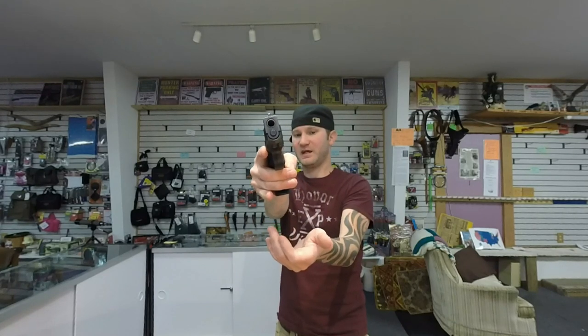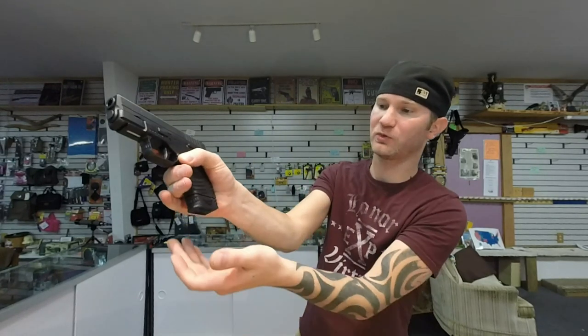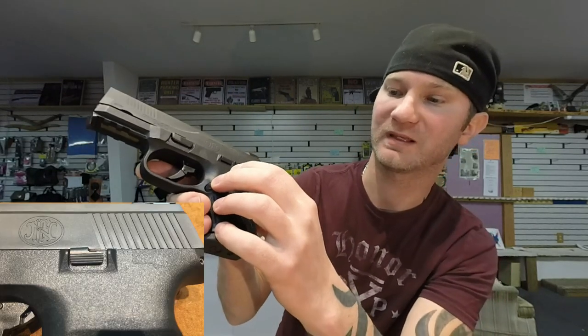For the actual controls, the FN mag release from a normal shooting position is almost impossible to hit — it doesn't drop free until I twist my hand, and it works best with my finger on the trigger guard. Still very hard to push. The XDS still requires a slight hand twist but the button is much easier to push and not as gritty-feeling. The slide release is very easy to hit on the Springfield, but on the FN it's guarded, making it really difficult — you have to pay close attention to where you place your thumb.